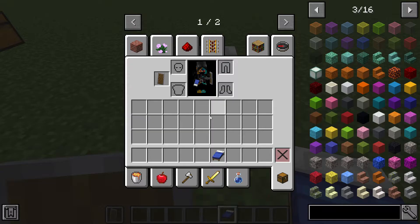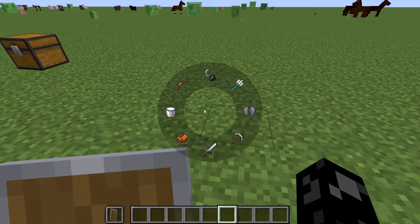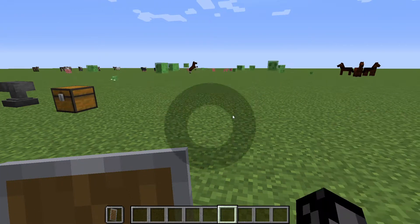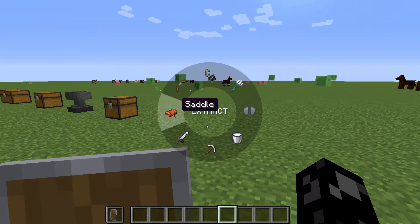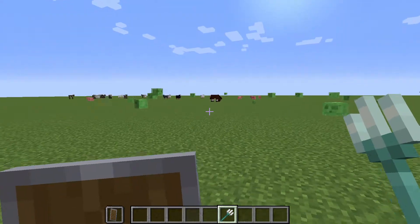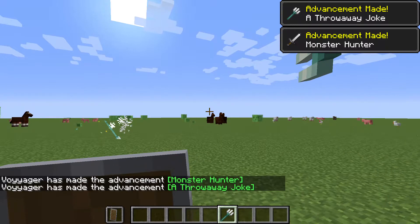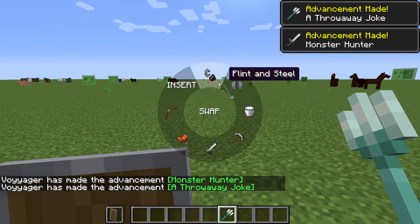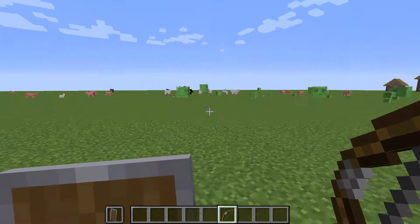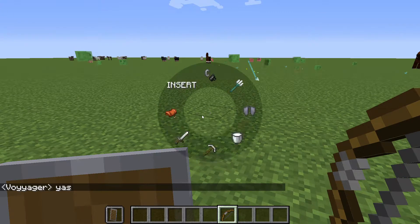Now it's time for bed, so I can go to bed right there — pretty cool. You can also insert things directly from the radial wheel. If you need your trident because you're fighting drowned, you shoot it and do whatever you need to kill the drowned. Maybe you need some arrows but your bow broke — you can grab your bow right from the wheel.